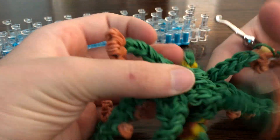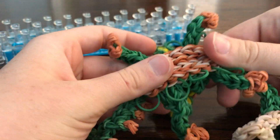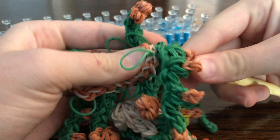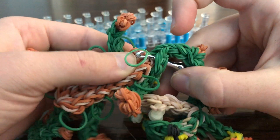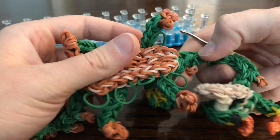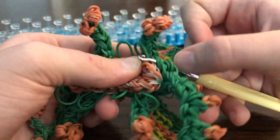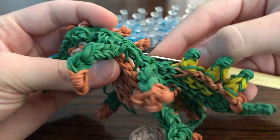Now we're going to flip them over — that's where your stomach is. Put it on him like this, then go through and grab this, pull it through the top. Now we're going to go around the edge, pulling through each band.